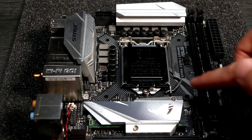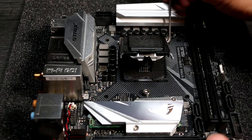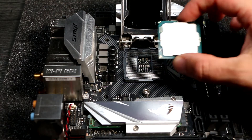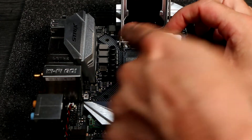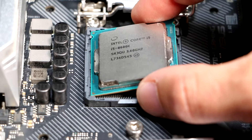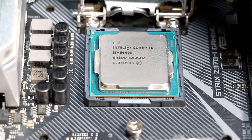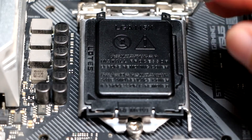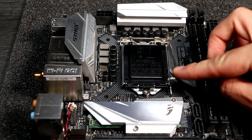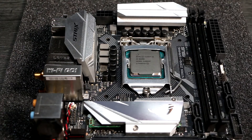To install the CPU, first unhook and lift the lever arm to flip the socket cover open. Orient the processor so that the notches align with the tabs in the socket. The writing will be the right way up with the hinge at the top of the socket, away from you. Carefully place it in the socket and let it sit flush. Then flip the bracket back down and ensure that the locking tab sits under the bolt opposite the hinge. Lower the arm and hook it back under the retaining tab — this locks the CPU in place. The plastic cover will pop off on its own as you do this. That's your CPU installed.